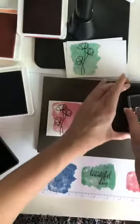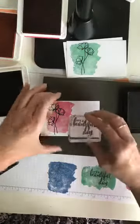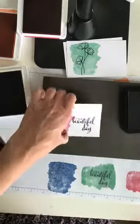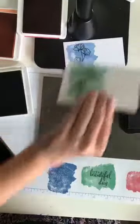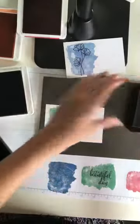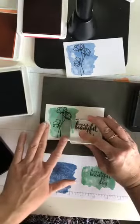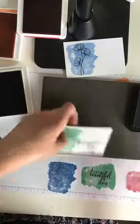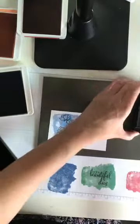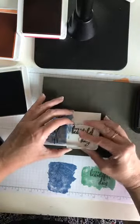Does everybody have plans this weekend? I am going to a musical — a student musical today. My friend Julia, she's a fellow Stampin' Up! demonstrator and she has a kids' drama group. They're doing Seussical, so I'm going to go to a matinee this afternoon and watch the kids — I think it'll be fun!